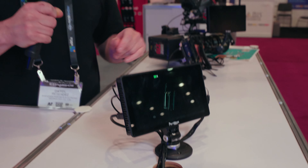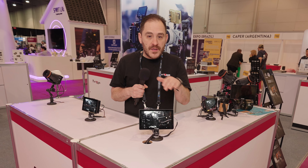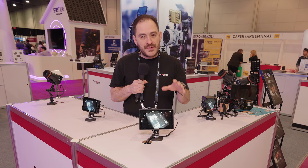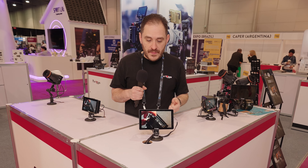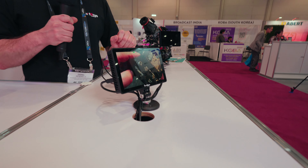When it comes to inputs and outputs, this monitor supports two SDI inputs, one SDI output, one HDMI input, and one HDMI output. Since it has multiple inputs, you're able to do a split screen and show both inputs — whether it's SDI 1, SDI 2, or SDI 1 and HDMI. Another unique thing is that it allows you to rotate the video 90 degrees, so you can get that vertical video to see how it's going to look on social media.